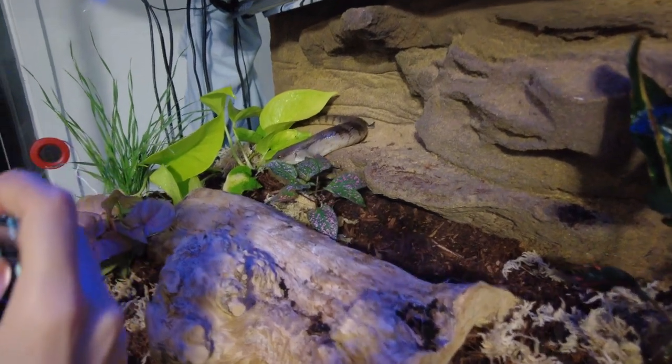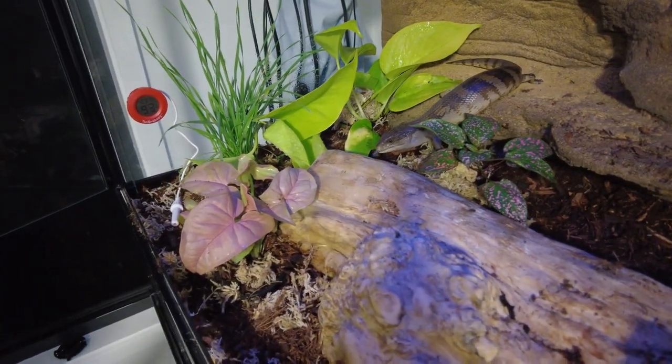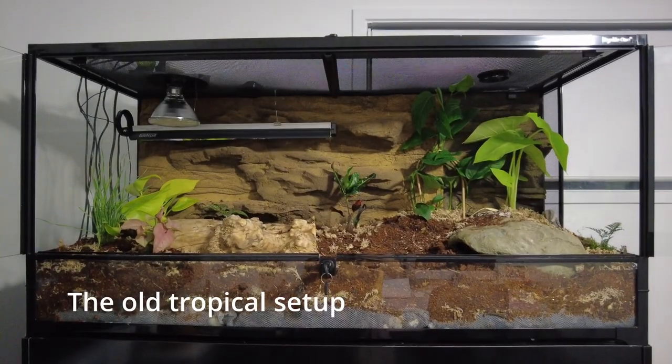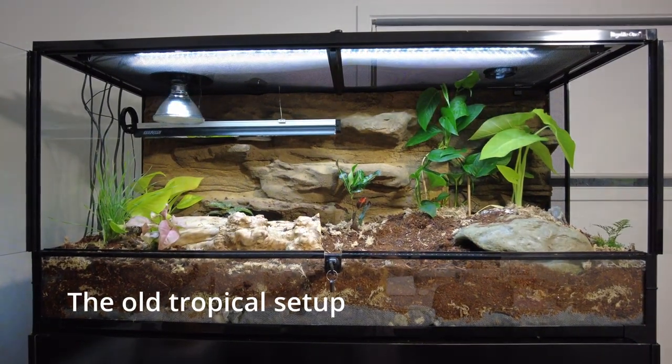I originally tried to set up a tropical bioactive enclosure for my blue tongue skink, but it didn't really work out because the humidity needs for the plants were just too high and it didn't feel right with the blue tongue skink or the plants not being completely happy. So I'm really glad I changed to a native setup because I actually like the look a lot better anyway.